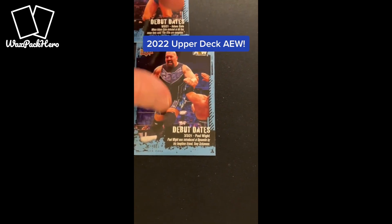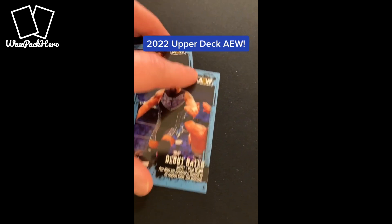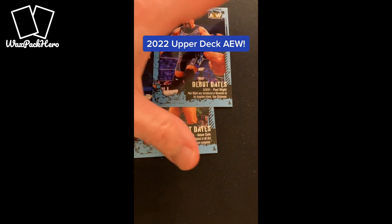Due Dates is another new insert for 2022. I ended up with two of those in this box.